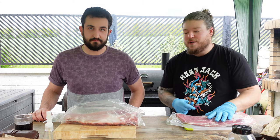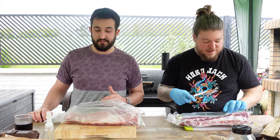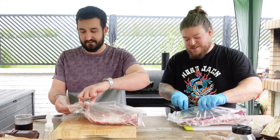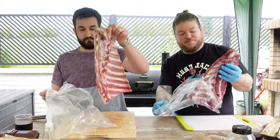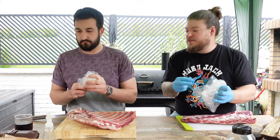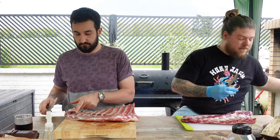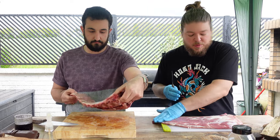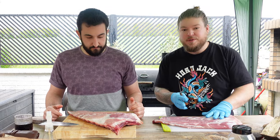We'll talk you through that as we're doing it anyway. But first of all, we need to prep our ribs. So we've got a full rack of ribs. Basically, we want to take out any sort of lumps and bumps, if there are any, in your ribs.